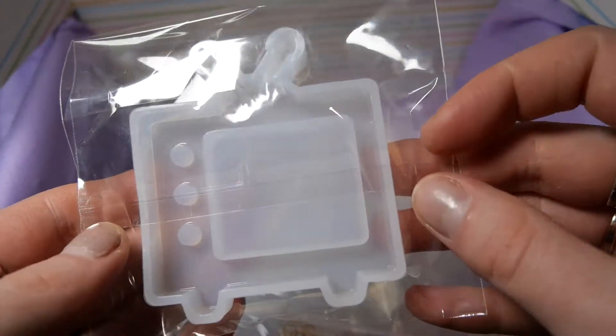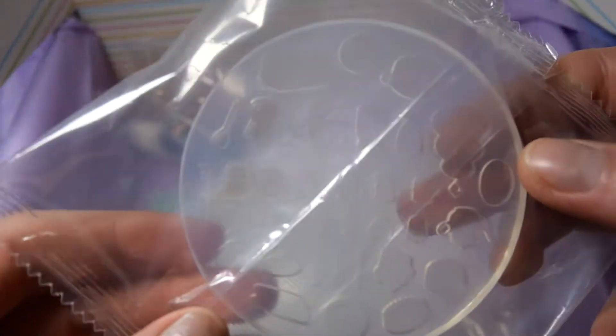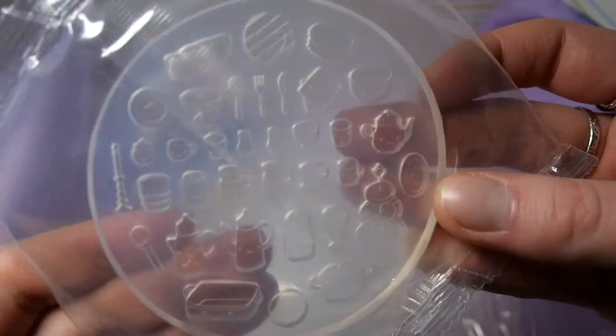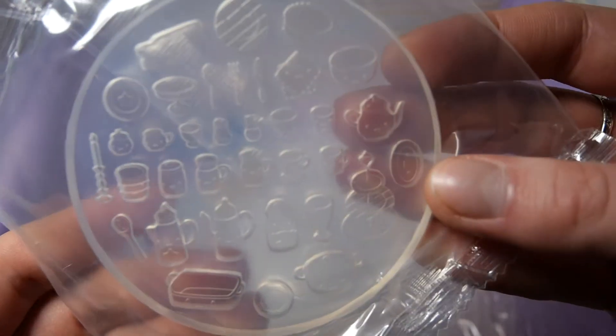Our next mold is this kind of shaker TV mold. And then we get all of these kitchenware items in this super cute mold. Some of them have faces and they just look super adorable.